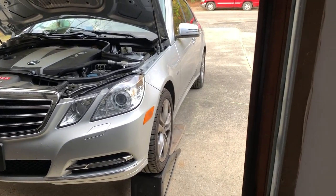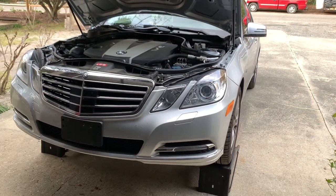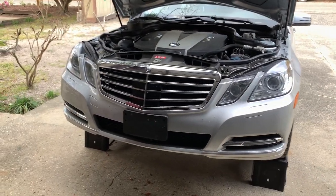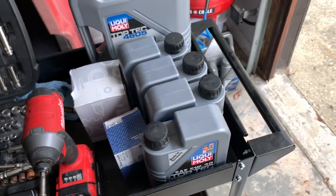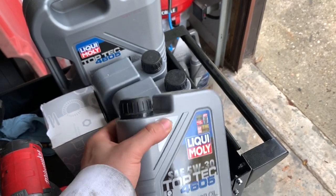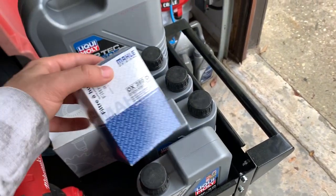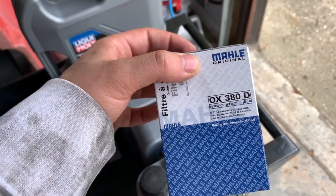Hey guys, welcome back to the Albanian Way. Today we're going to do an oil change on a 2011 Mercedes-Benz E350 Bluetec, which stands for diesel engine. For this type of engine we're going to need nine quarts of full synthetic 5W-30. I'm going to put the links in the description where to get these, and of course the filter OX380D.